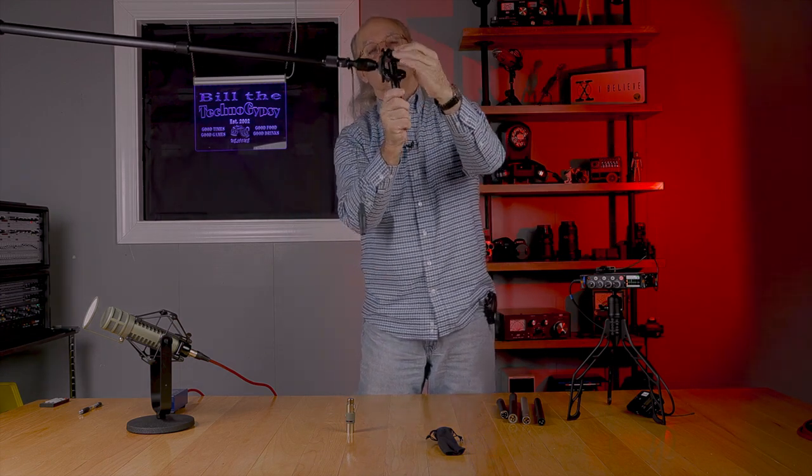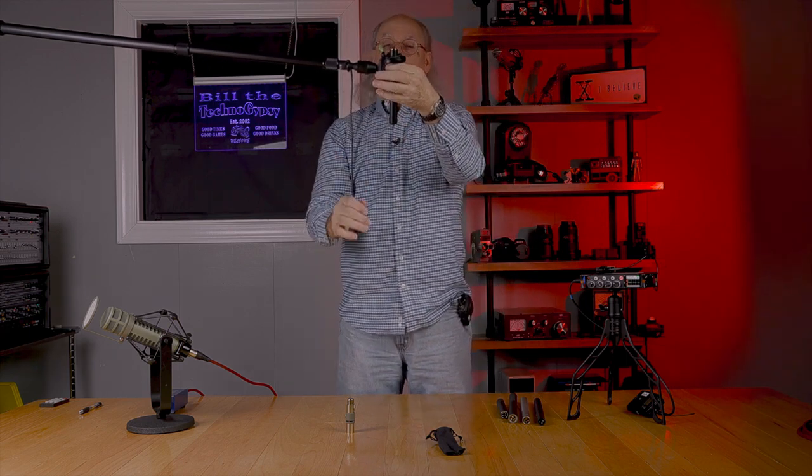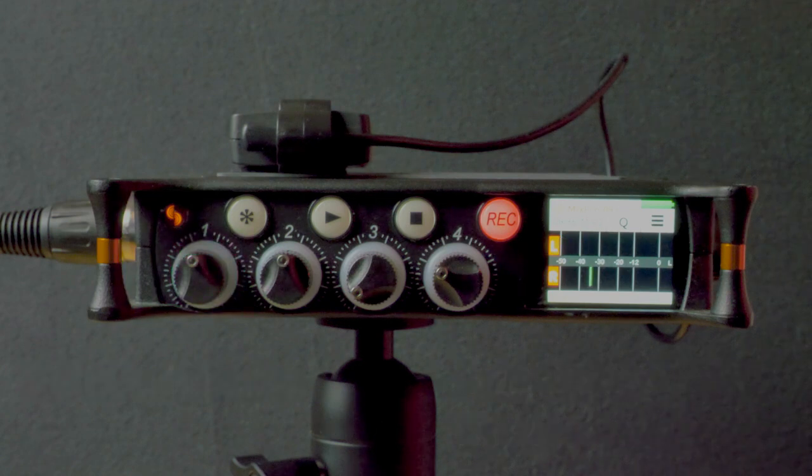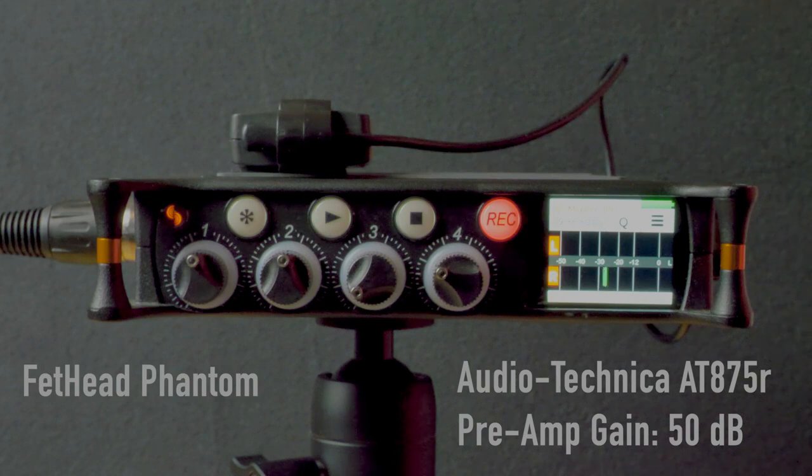The last test is with the Audio-Technica AT875R. Without the Fethead Phantom: "Turning once again, and this time more generally, to the question of invasion, I would observe that there has never been a period in all these long centuries of which we boast when an absolute guarantee against invasion, still less against serious raids, could have been given to our people." Now with the Fethead Phantom: "Turning once again... could have been given to our people."